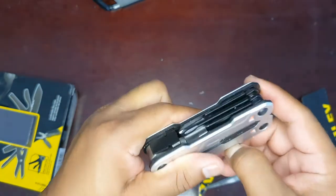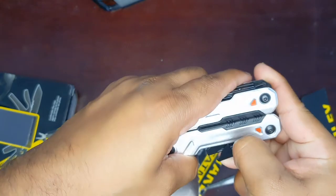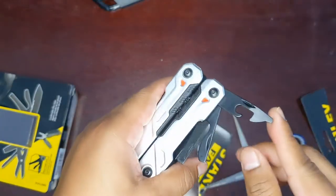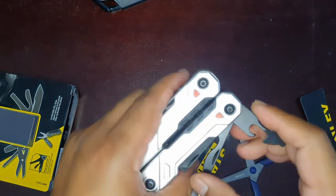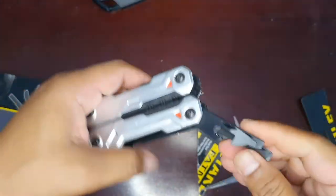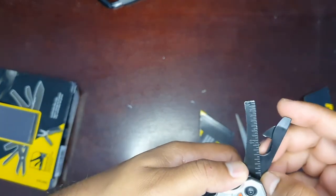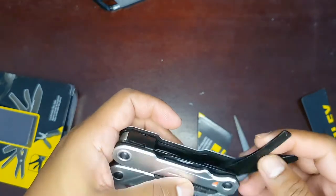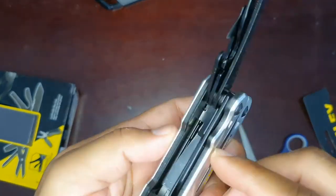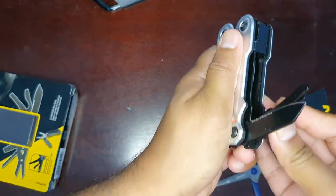Let's open the first one — be careful when opening the tools. You can use the tools for machining and assembly tasks. There's a small-size screwdriver, a can opener, and another screwdriver. There is also a file. There is a ruler — it appears to be in inches scale. I'm not entirely sure why it's in that scale.